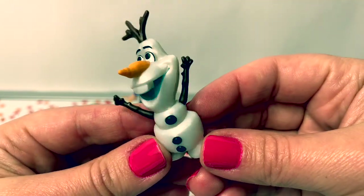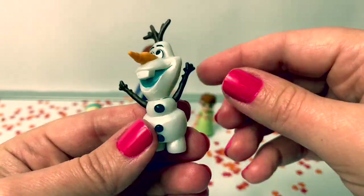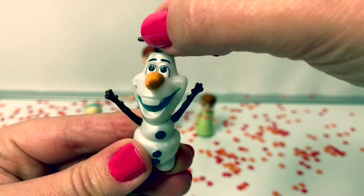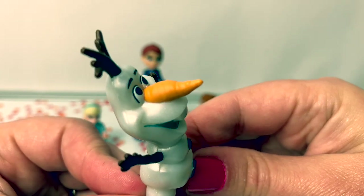Here is Olaf and he is the classic Olaf. His arms barely move. His head moves easily and he has his cute carrot nose.